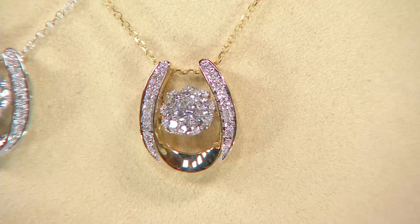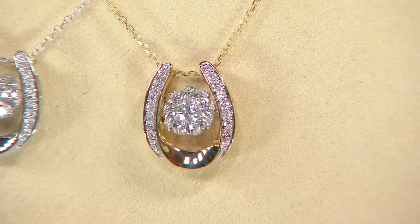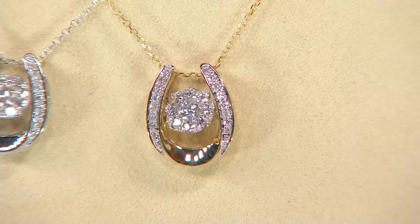We had to start with very, very fine stones, because as it's moving, you want to see that fire, and you want to see that sparkle. And look at it — it's mesmerizing.